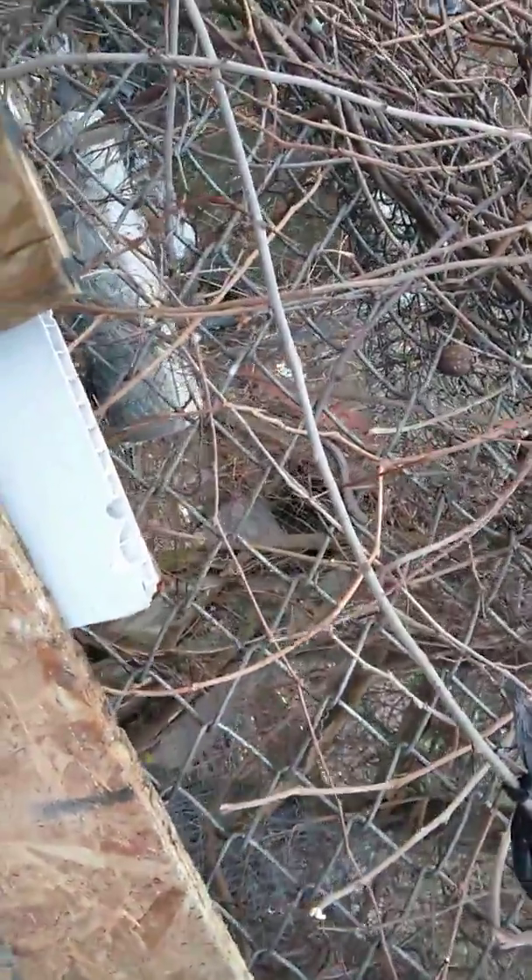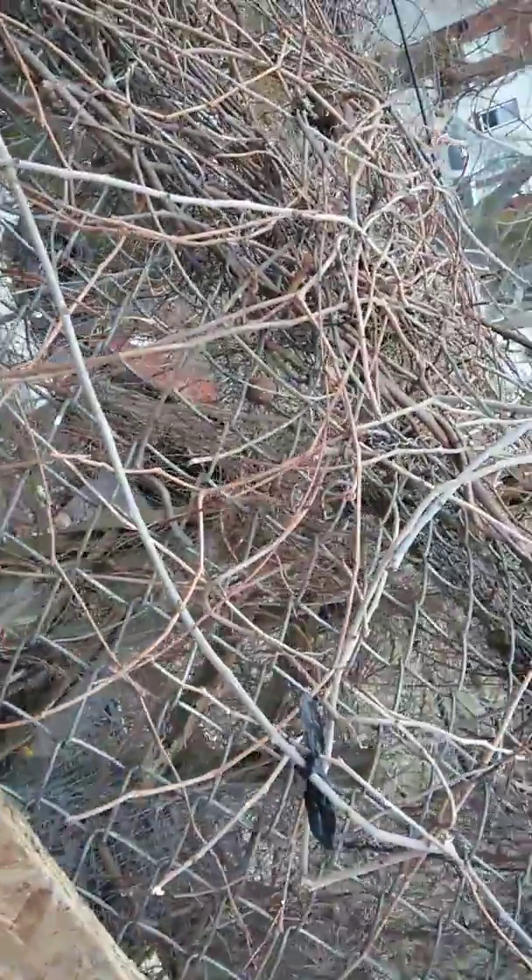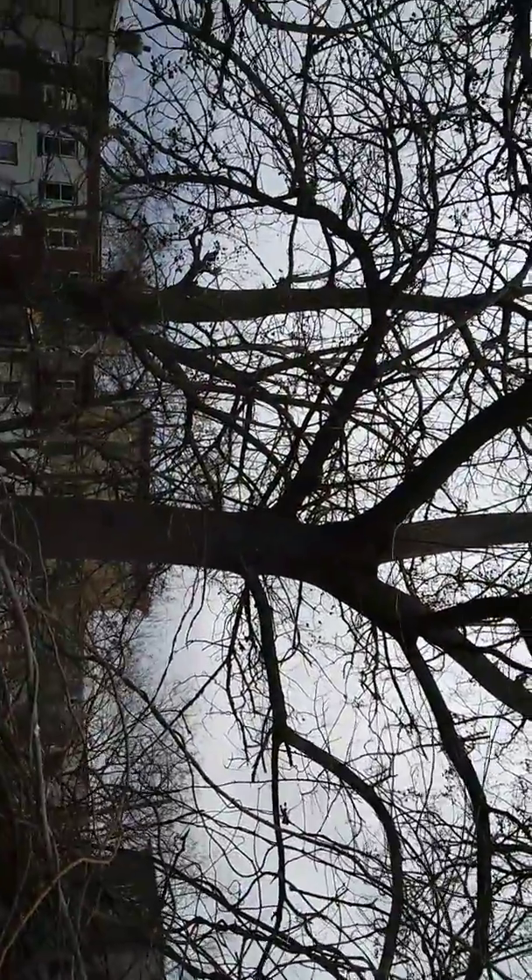Alright you guys, Chicken Man here. Got my first squirrel this morning. I'm waiting for this other one to come out. I got the first one off of this branch right here — shot it right off of there. He went straight down. Got him.